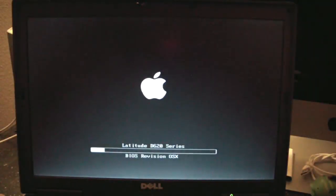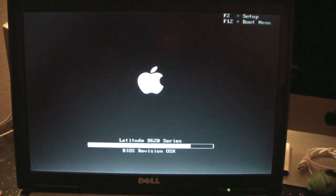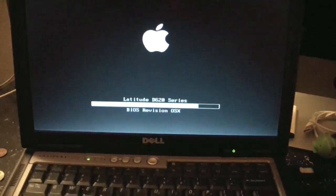Hello once again, Mac Enthusiasts and Dell Latitude owners. This is going to be how to install Lion on a Dell Latitude D620.